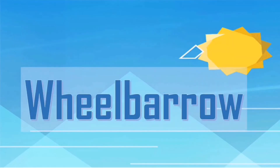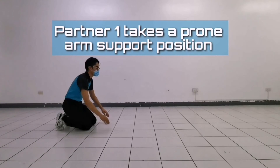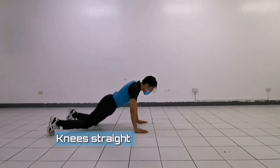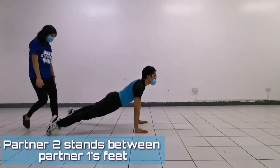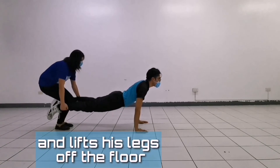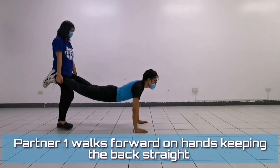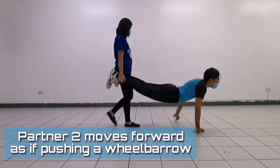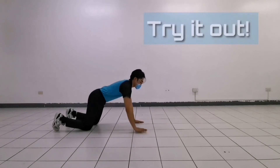With coordination, push each other's backs at the same time to come to a standing position. Finally, the Wheelbarrow: partner 1 takes a prone arm support position with knees straight and body weight on the hands and feet. Partner 2 stands between partner 1's feet and lifts his legs off the floor. Partner 1 walks forward on hands keeping the back straight, and partner 2 moves forward as though pushing a wheelbarrow.